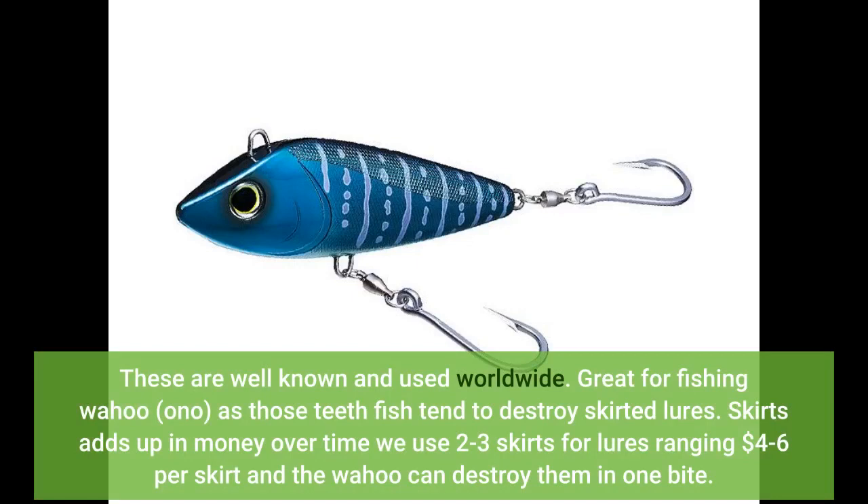These are well known and used worldwide. Great for fishing wahoo, as those fish tend to destroy skirted lures. Skirts add up in money over time — we use 2 to 3 skirts for lures ranging $4 to $6 per skirt, and the wahoo can destroy them in one bite.